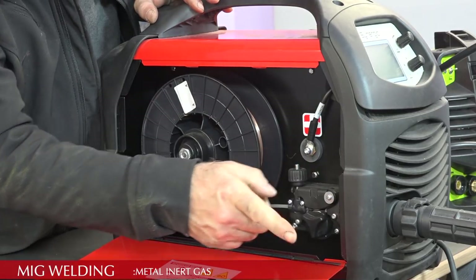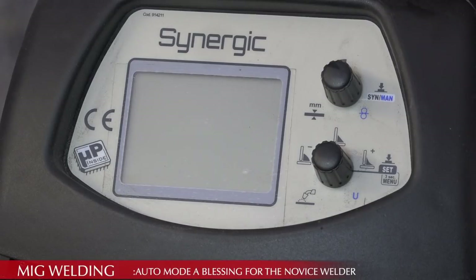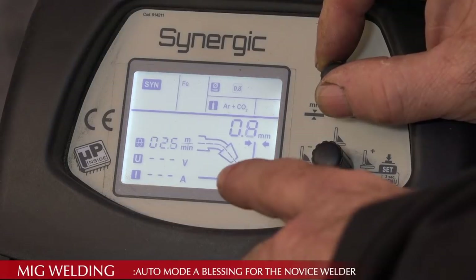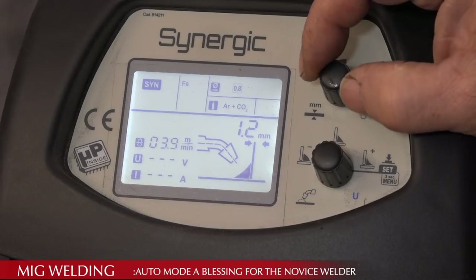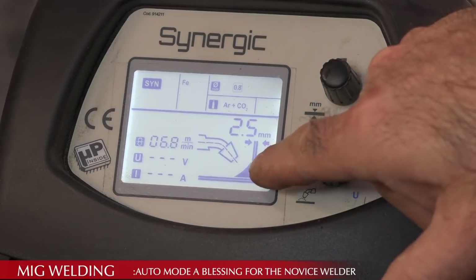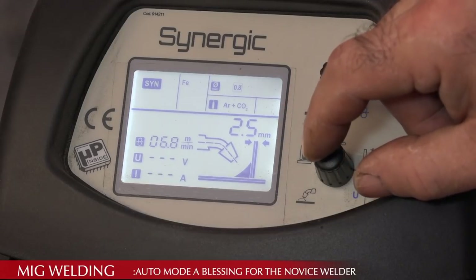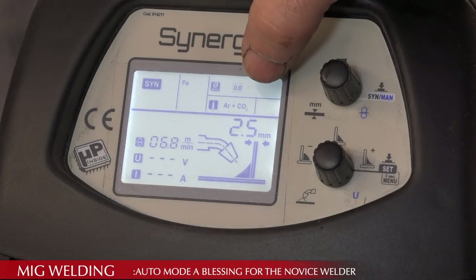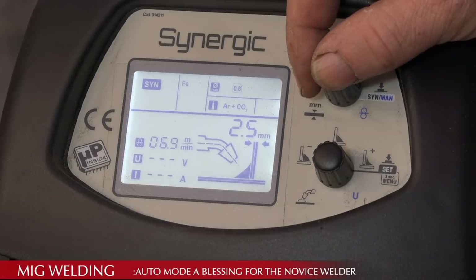Inside there's a reel with the welding wire, fed through a mechanism all the way back to the torch. You can put different wheels on for different wire thicknesses. This specific MIG has a lot of features: I can adjust the thickness of the steel and it automatically adjusts wire speed and everything else. Right now I'm set for welding at around 2.5 mm steel. I can even decide the fill level — how much fill I want. It also tells me what kind of gas I have — argon and carbon dioxide — and my wire size is 0.8 mm.